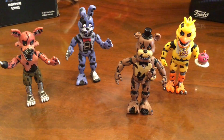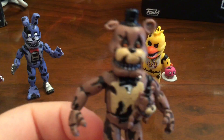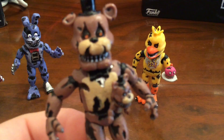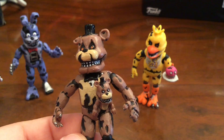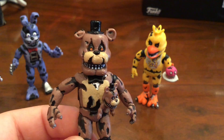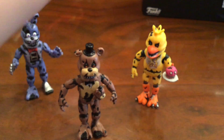Here's what they look like out of the package. Just look at all the detail on Nightmare Freddy — they even put a little Freddle popping out of him. And Nightmare Freddy himself is really detailed.